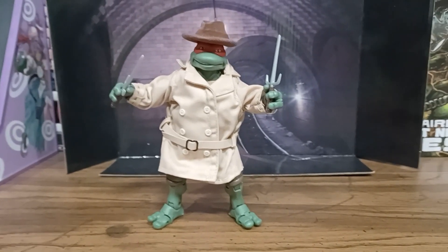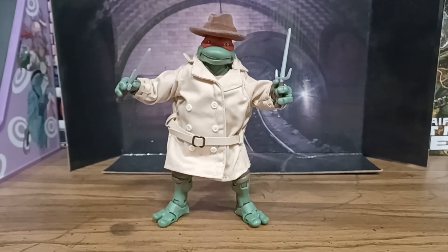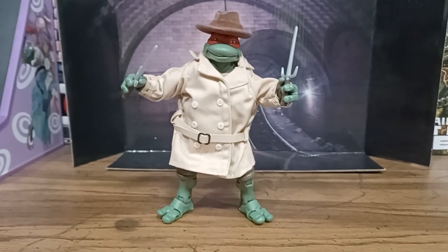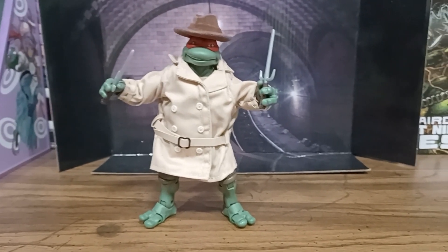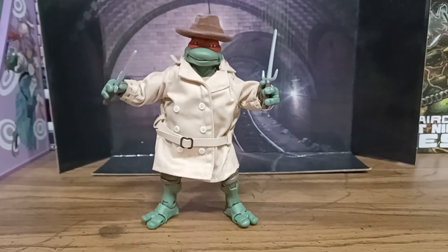But that doesn't mean I won't have fun. Overall, I like this a little better than the Mikey. I think the Mikey had a cool expression and the nunchucks with the chain were good, but again his hands just didn't hold as well. Raph's does, so he gets a little more props for that.